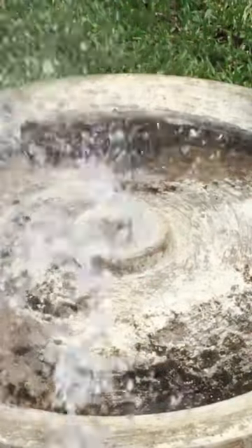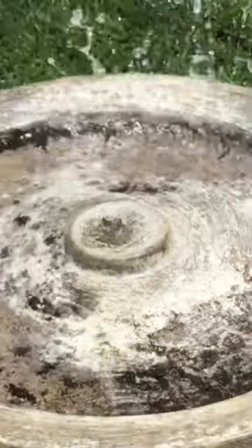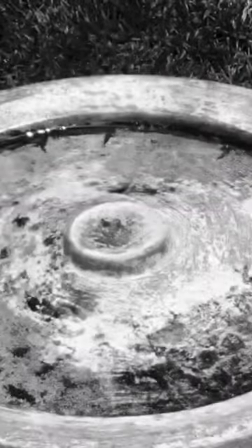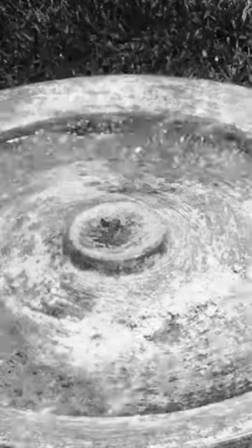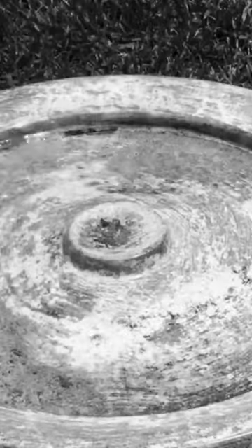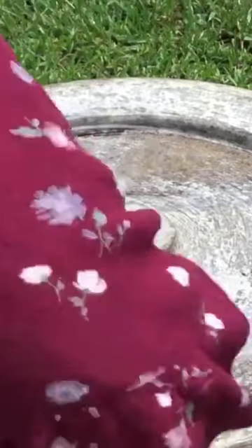Next I had to use the steel wool — or I guess what you'd call a steel scrubber pad. And then I had to do the detail work and rinse it again.